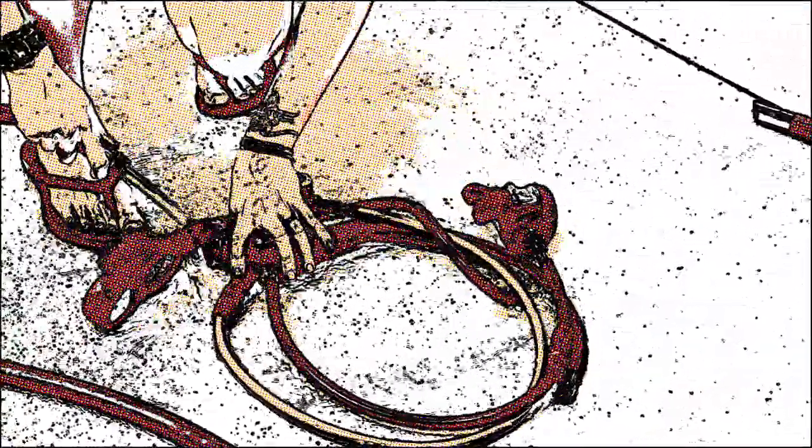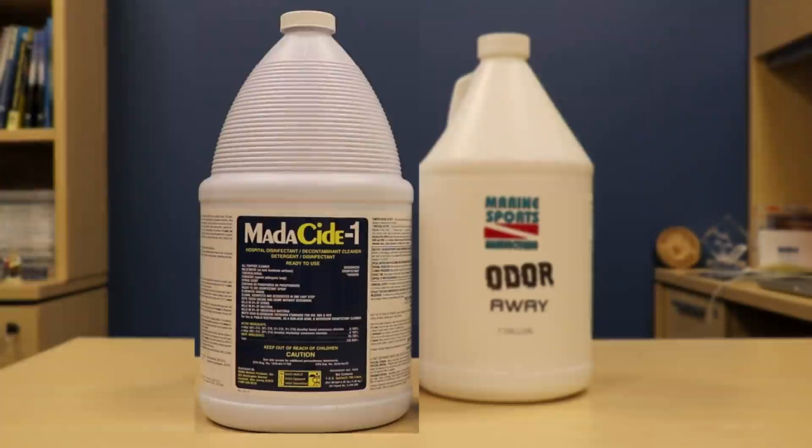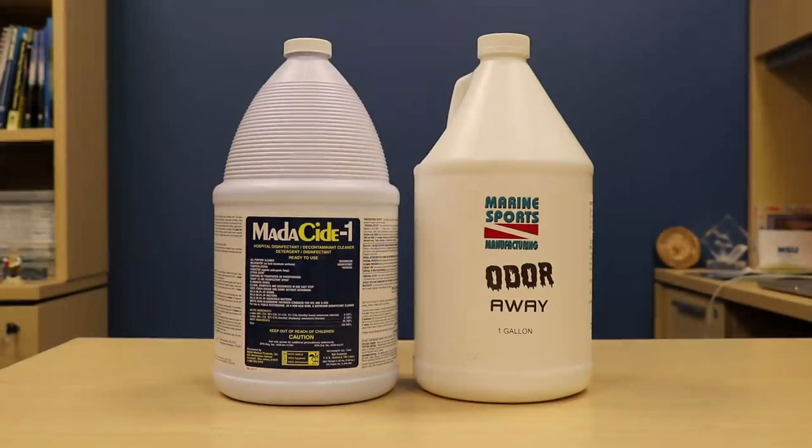Disinfecting after each use is the way to go. There are two products I highly recommend: Matticide One for regulators, snorkels, masks, and BCs — anything that has made contact with the respiratory system — and then Odor Away for exposure suits. I'll have links to both of these products in the notes below so that you can purchase these for your dive operations.